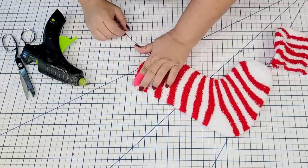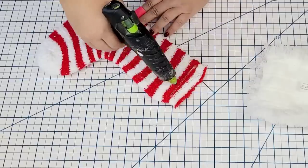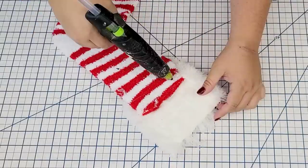Of course I want to add something fluffy and cozy to the top of the stocking, so I'm going to use a piece of this dusting mop from Dollar Tree that I already had on hand from another project. I'm going to hot glue it on.